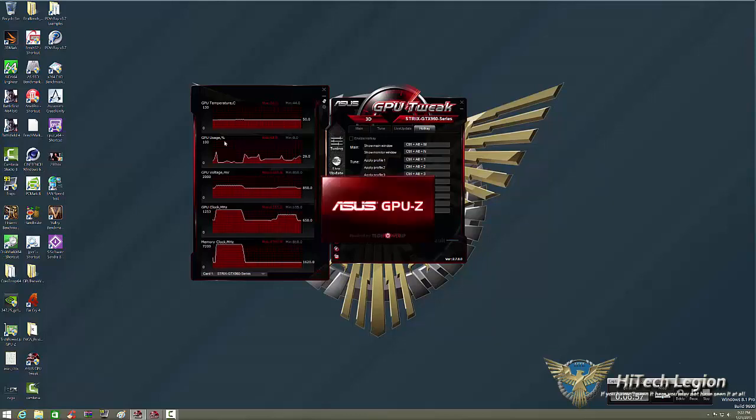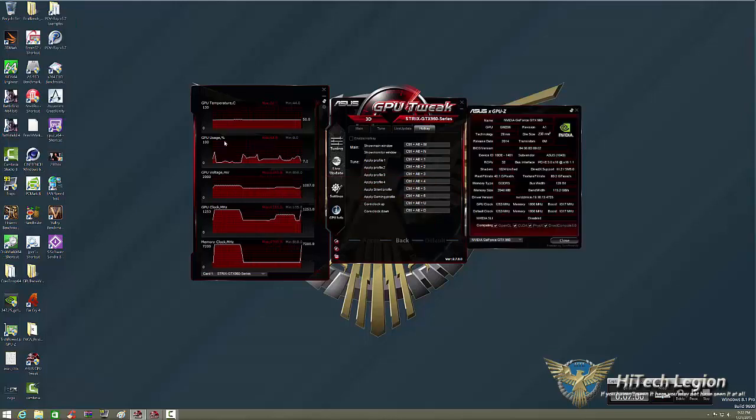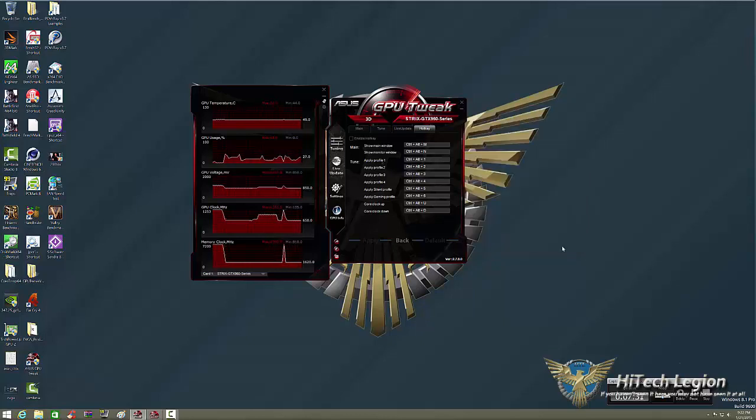Next, GPU Info will bring up ASUS GPU-Z — which is by TechPowerUp, and ASUS has made their own version in ROG colors. This shows you everything: your GPU is the GM206 Maxwell, memory type is GDDR5 at 2048 megabytes, GPU clock speeds, default clock speeds, etc. We'll go ahead and close that.